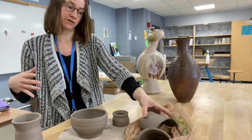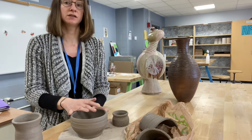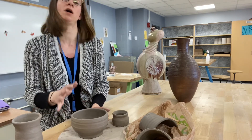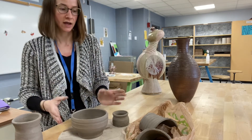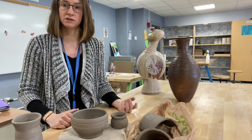In one more video we'll talk about how you can start to put these together. Final notes: you want to have a bunch of things to work with, be playful, make sure they're all between plastic and leather hard, and start planning on paper or plan in front of you and take some pictures as you go. Good luck with your sculptures!